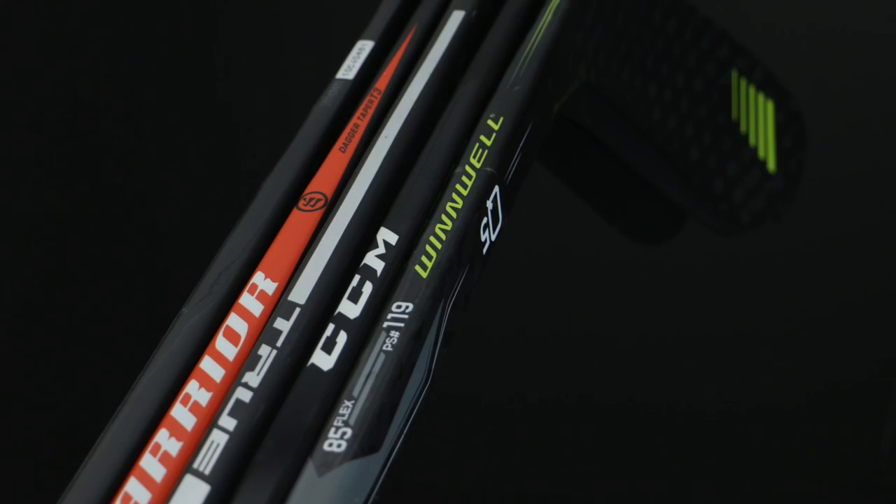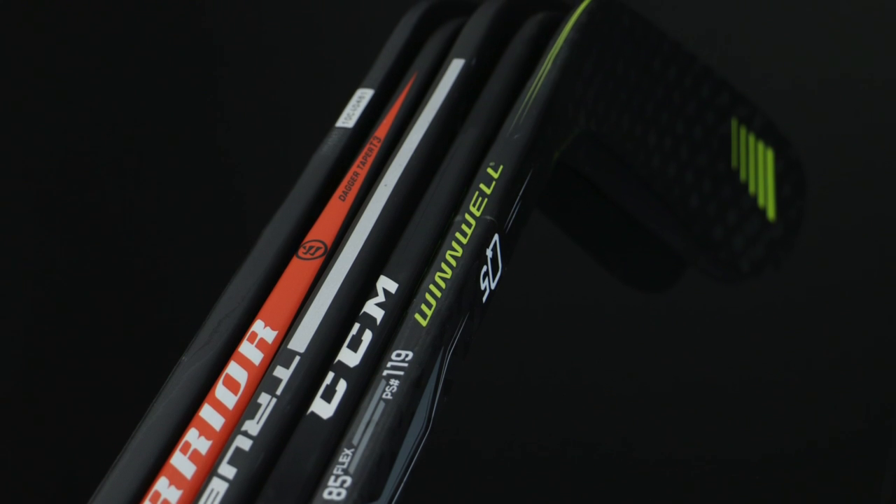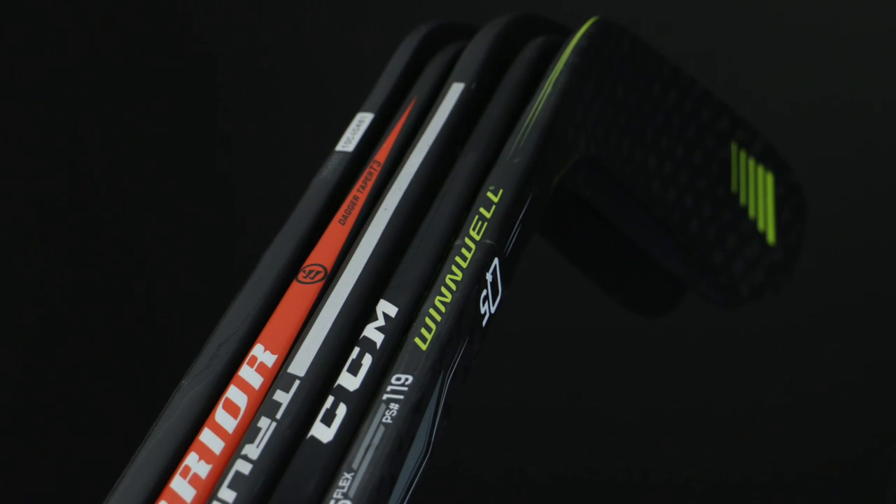Hi, I'm Richard and we've got another stick review for you today at Hockey Tutorial. The question is: what is the best stick for under $100? As you know from all our previous videos, we've been looking at the very top end of the market. This time it's sticks for under $100 — let's see what's available.